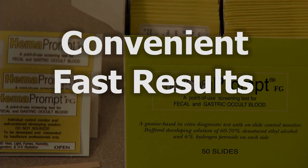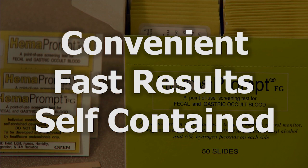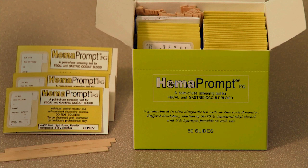Convenient, fast, reliable results. Self-contained developer. That's HemaPrompt FG.